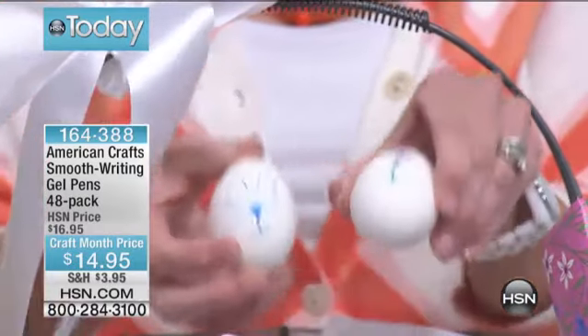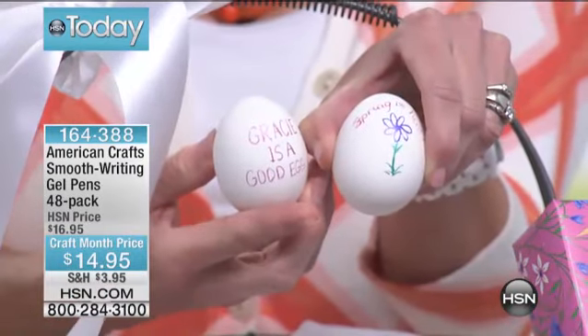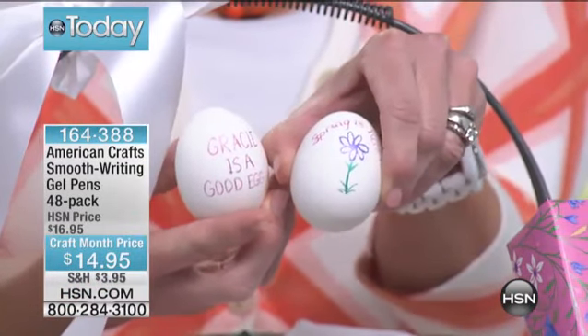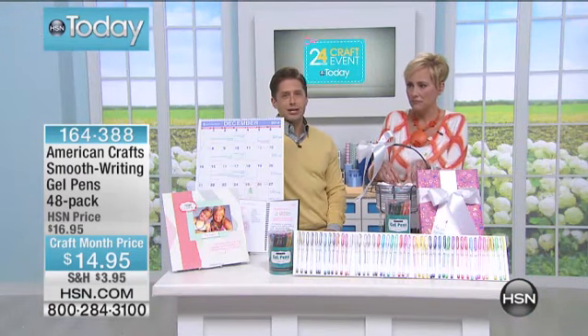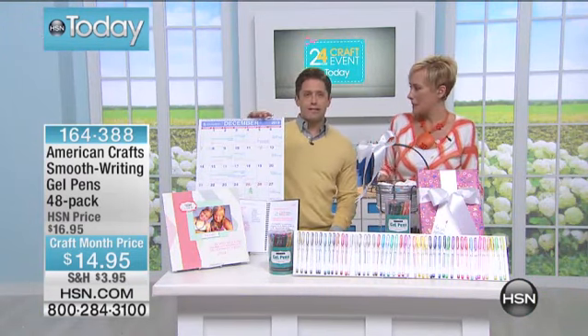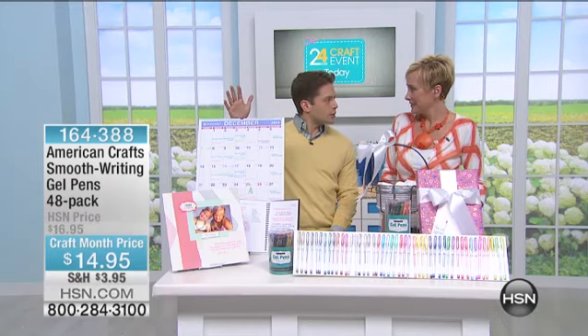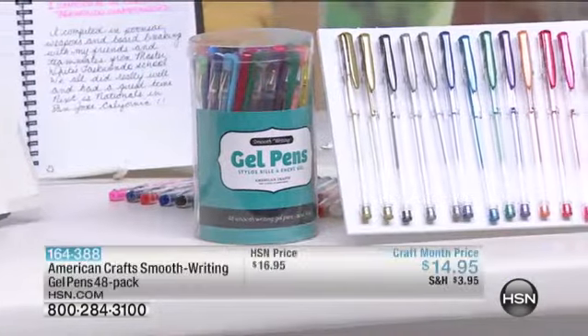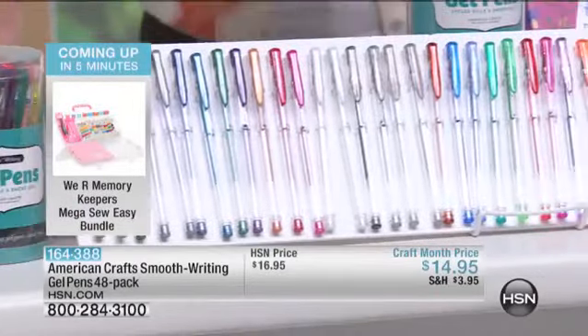Easter is around the corner, and these are a great go-to set when you talk about amazing value. This is one of those items we could air any single day of the week. It's great for crafting and scrapbooking, great for moms, great for your sons and daughters with school projects every single day, great for organization. Even in college I would color-code notes. And to have the glitter and metallics included too — this is the day to do it.